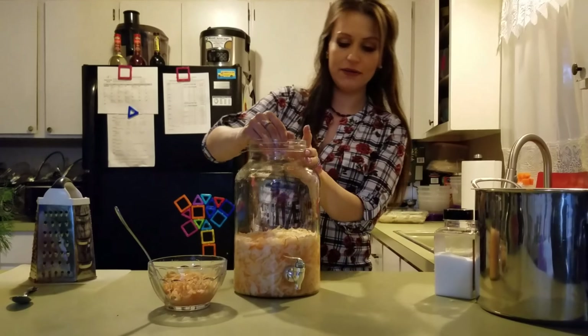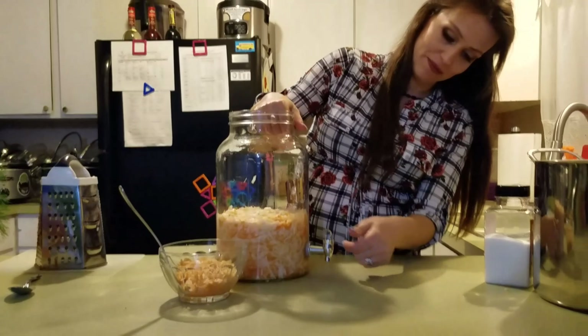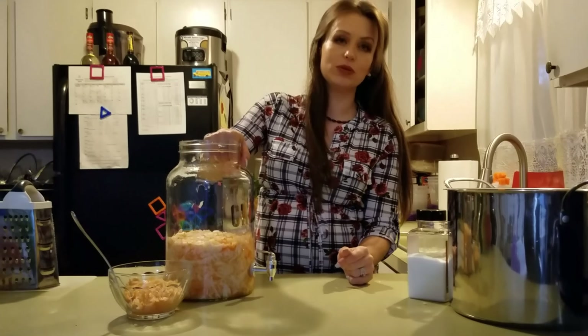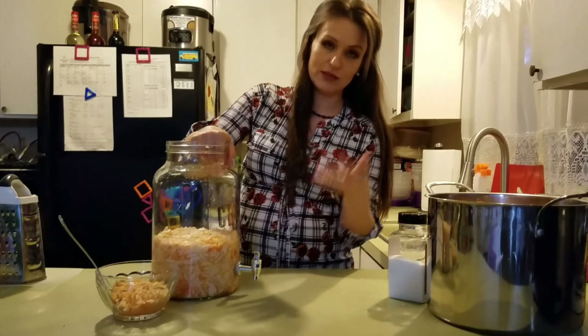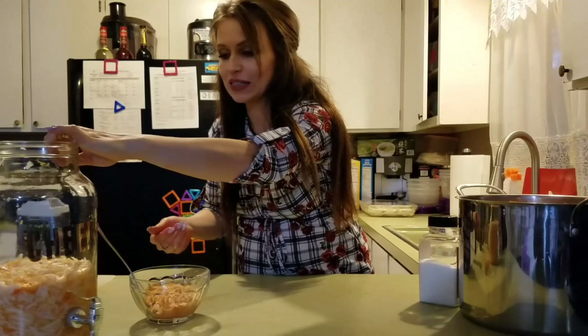I'm going to mix the other half and add it to this jar. The convenient part about this glass container is that it has dispensers. So if you were to use it for medicinal purposes, you can get a little bit of juice out in the morning — a tablespoon is good enough. Just get a tablespoon of juice and drink it on an empty stomach, without having to flip the entire jar over.